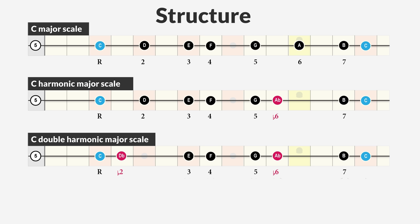The formula of this scale is: half step, one-and-a-half step, half step, whole step, half step, one-and-a-half step, and a half step.